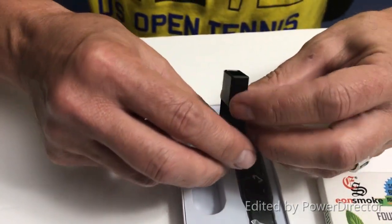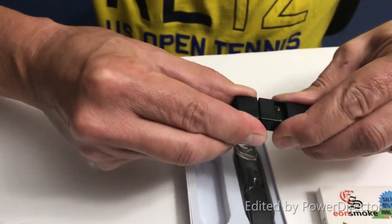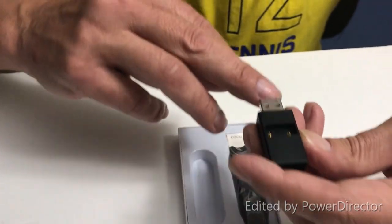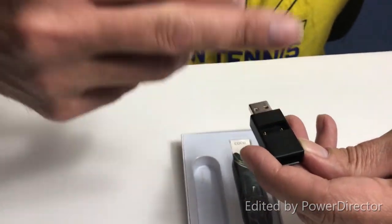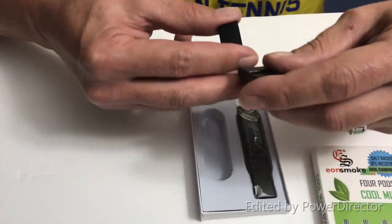It's kind of like the Juul — it's the magnetic charger where it connects. And this is a USB charger. So I'm guessing if you want to put it in your laptop, you can just stand up the unit or put it in sideways. Oh good.